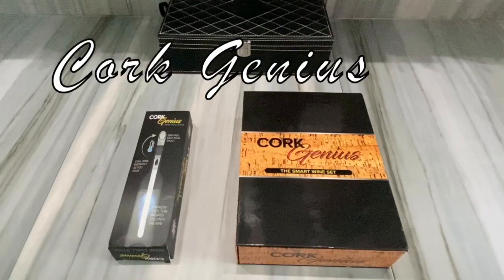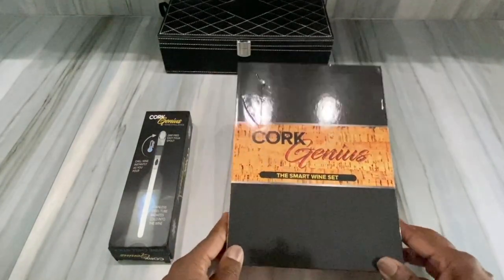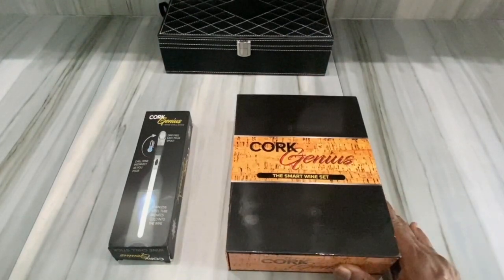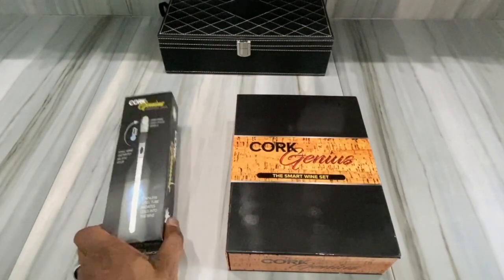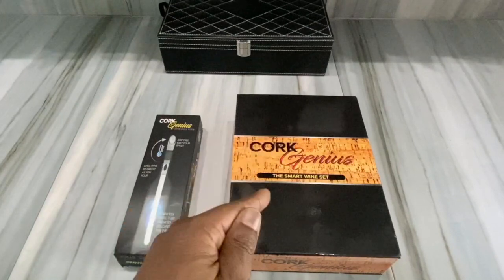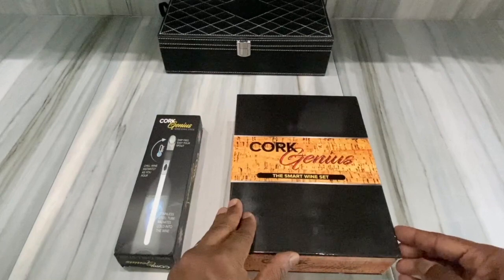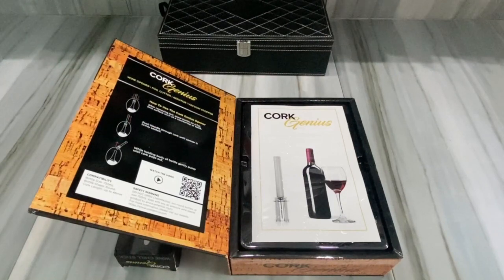It's called Cork Genius. Look at that — Cork Genius. It's pretty cool because it has a couple of little things in there that I found pretty interesting. If you buy one, you also get this little chiller — the Cork Genius Wine Chill Stick. But let's go with the Cork Genius first. I was kind of excited because there were a couple of things I saw in the advertising, and here it is — I've opened it up, this is the box it came in.